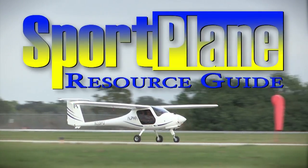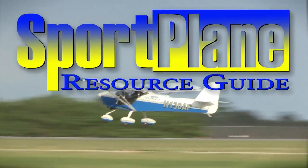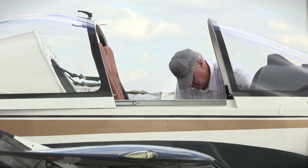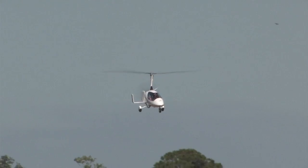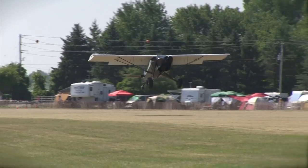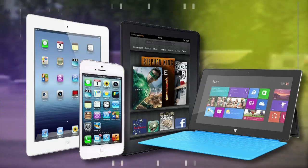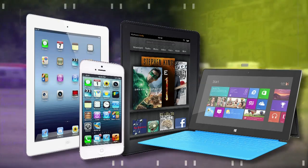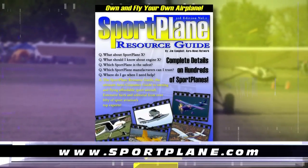Over the past two decades, no resource has compiled as much expert-valued information about the sport plane world than the Sport Plane Resource Guide — over 1,500 pages, hundreds of aircraft, dozens of how-tos and directories. The new all-electronic and updatable Sport Plane Resource Guide is coming soon for your iPad, iPhone, Kindle, tablet, PC, or other electronic devices. Get your order in now at www.sportplane.com.